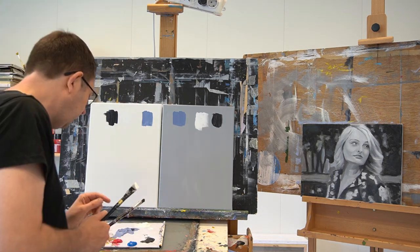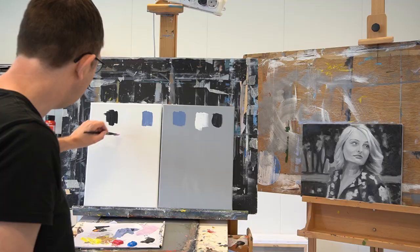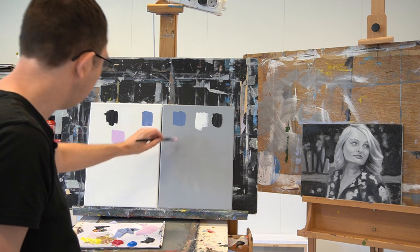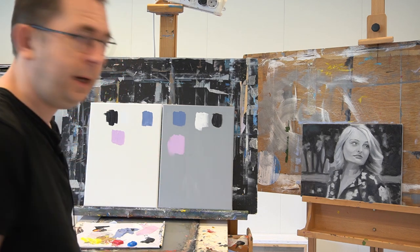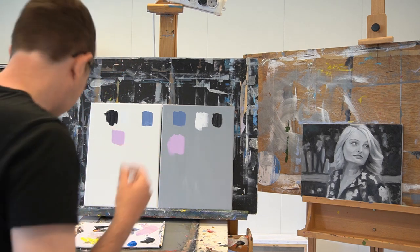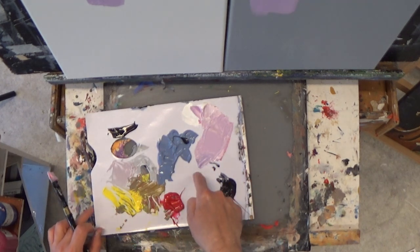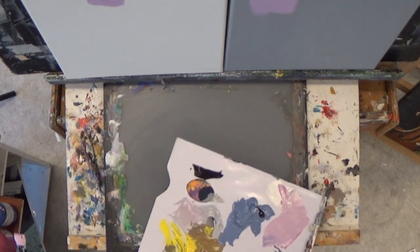Let's say I have a light color like this: on my white canvas it looks very dark. On my gray canvas it looks the way it's supposed to look — it looks light. The same goes, by the way, for your palette. Here I'm working on a tear-off, single-use palette, and here is my gray palette.